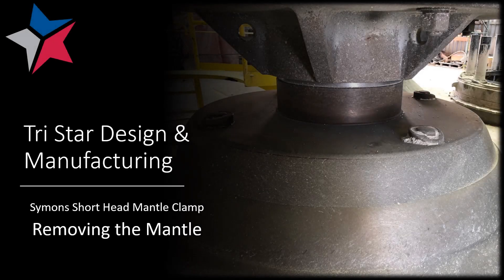This video will show you how to remove the mantle on a Simon's short head crusher using the mantle clamp designed by TriStar Design and Manufacturing.